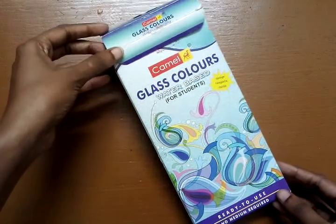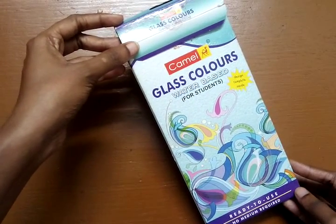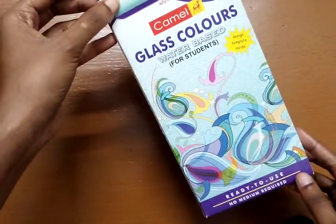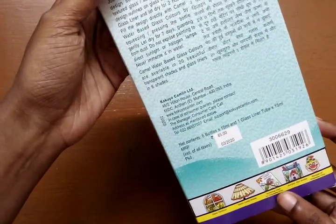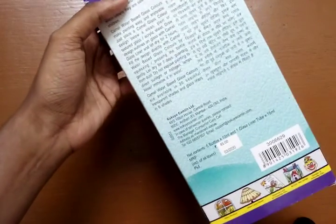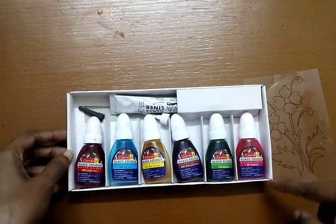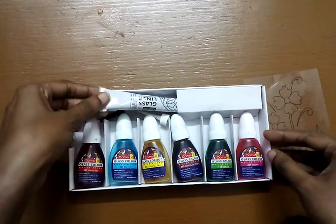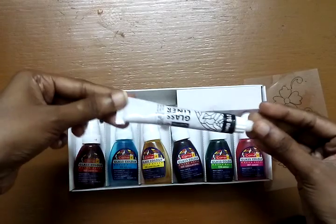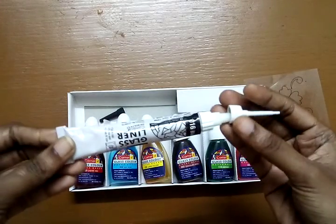Camel glass colors — this is water-based glass colors, ready to use. Its price is rupees 85. It has six colors, each containing 10 ml, and one glass liner tube which has 15 ml. You can apply the glass liner using this nozzle, and a cap is also attached so you can use it conveniently.